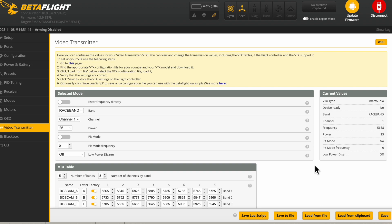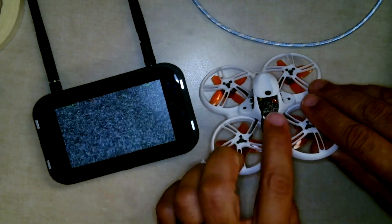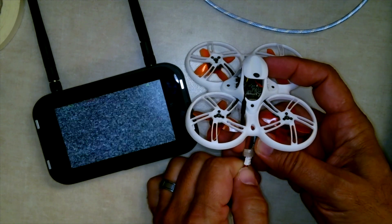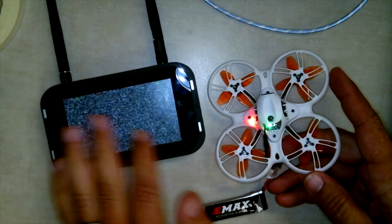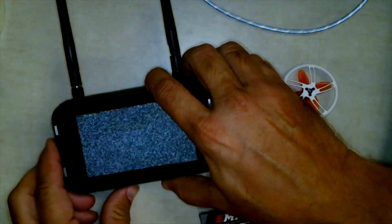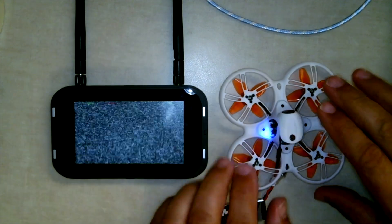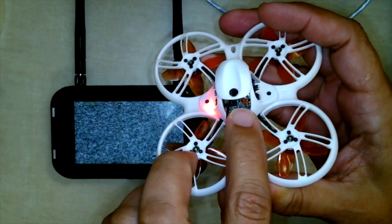Let's look at our drone and see how that works. We've got our drone set to race channel one — I did it in Betaflight. I'm going to plug my battery in to see if I get anything on my goggles. I saw a little flash, but then I just get static. I'm on race one up here, so my goggles are set properly, but I'm not getting a signal. That's because this is a locked VTX.